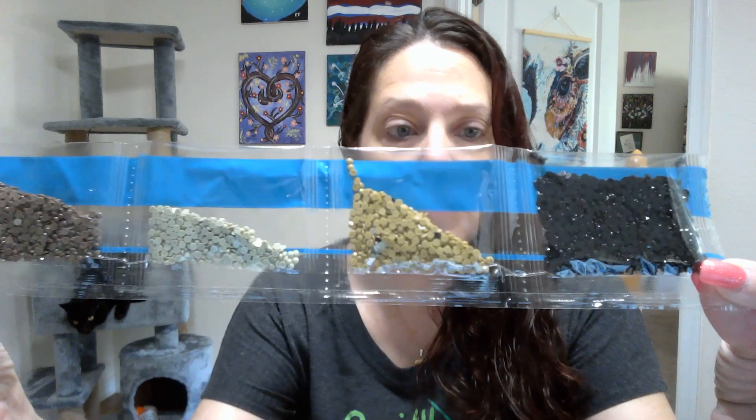I keep going back and forth about saving my drills, not saving my drills, getting rid of the drills, doing something decorative with them — I don't know, I'm torn. So, 20 colors.